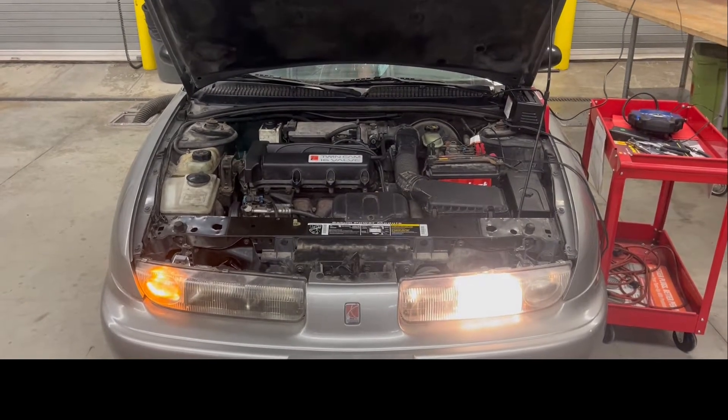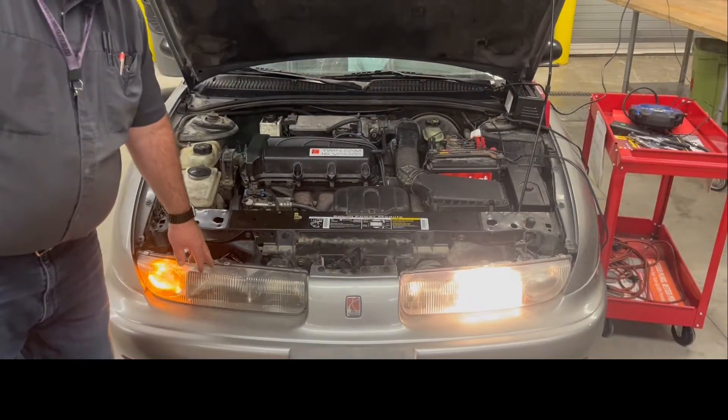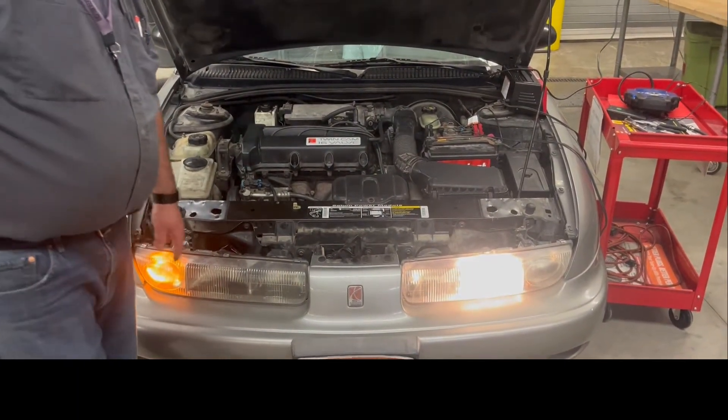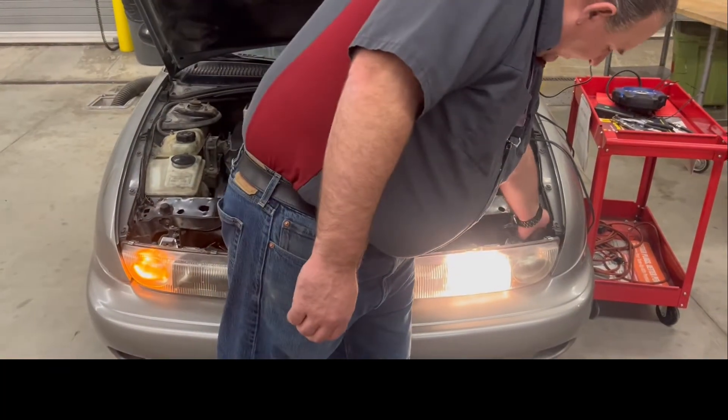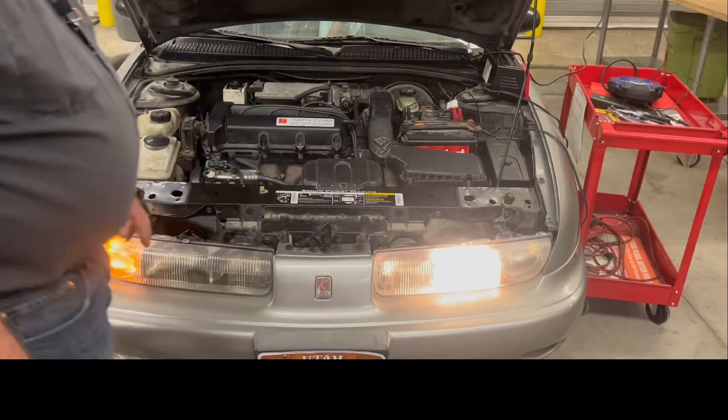We're going to focus on this headlight here and why it's not lighting up. We have another light out here, a little power light bulb out there.